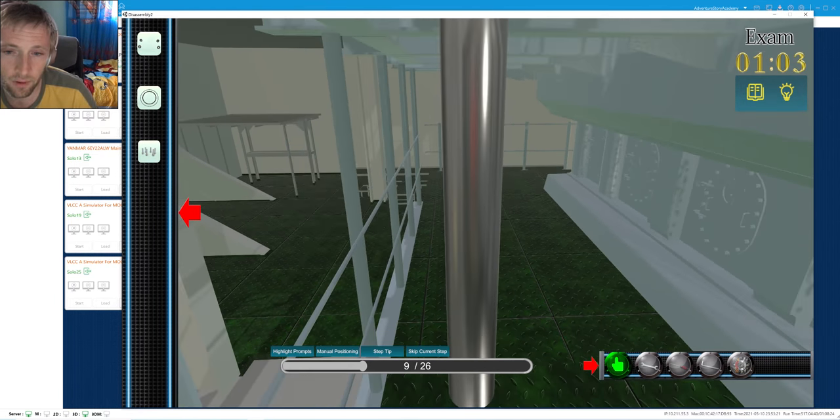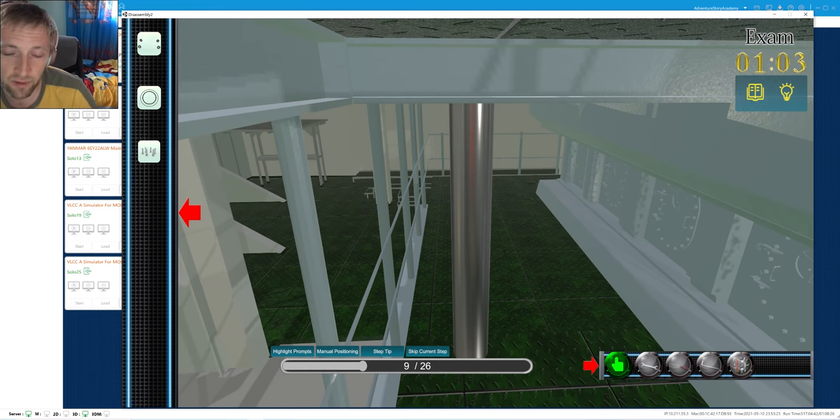On the second platform, the stuffing box is normally located.